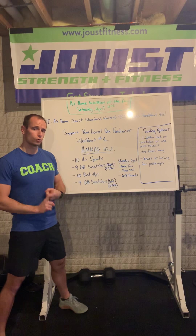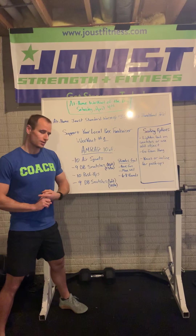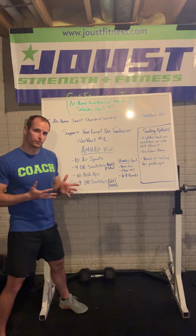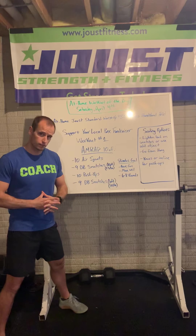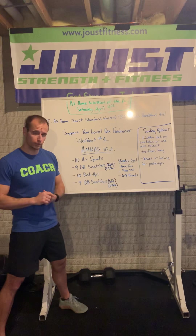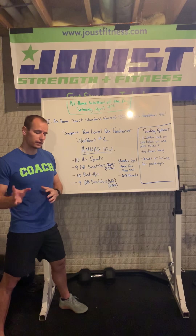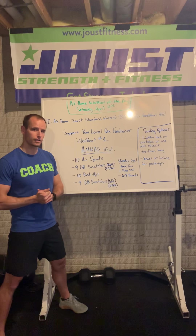The way it works, there's going to be a workout release each week for three weeks. This is week number one, so we are going to tackle workout number one released by CrossFit today. It's free — sign up. Highly encourage you to sign up. Join our team virtually. We'll have our own team scoreboard on CrossFit.com. All you have to do is go to games.crossfit.com to sign up.